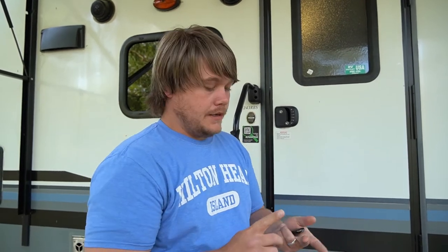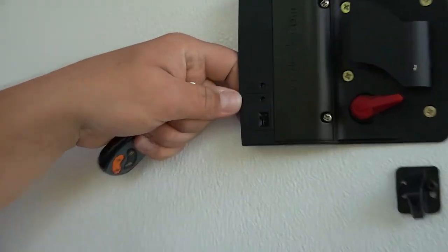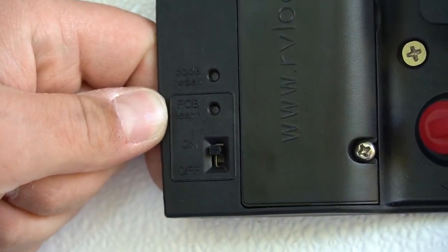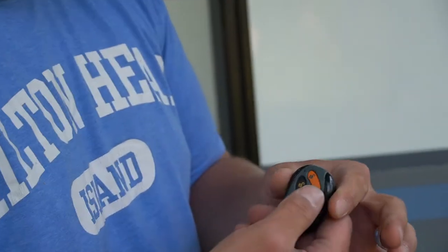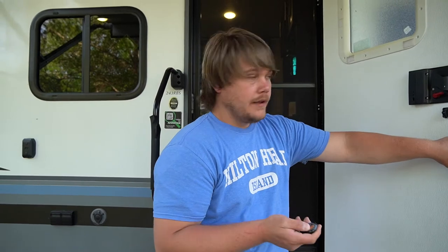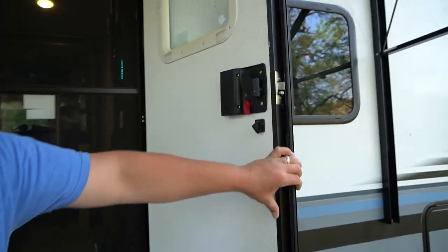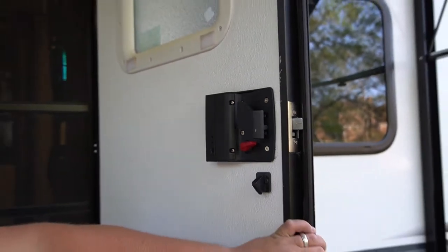We've got the handle set in there. We're gonna go over the two things you need to do: program it with a code and program your key fob. Starting with the key fob — on the back side of the door there are two little recessed buttons: one says 'fob learn' and the top one says 'code reset.' Hit 'fob learn' quickly and it will beep loud. When it beeps, take your key fob and press the lock button — hold it and it pairs. Ours worked right away. Press lock to lock, press unlock to unlock, just like your car.